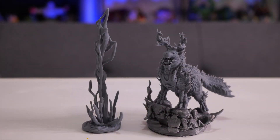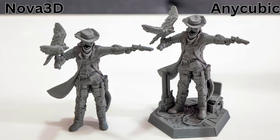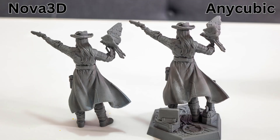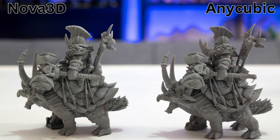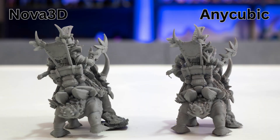Here are a couple more comparisons between Nova 3D's 8K resin and the Anycubic standard gray resin. This time I primed them using Army Painter's gray matte airbrush primer and printed them with the exact same settings — a normal exposure time of two seconds instead of 2.5. See if you can tell the difference between any of these models. For me, I'm having a pretty hard time telling them apart.